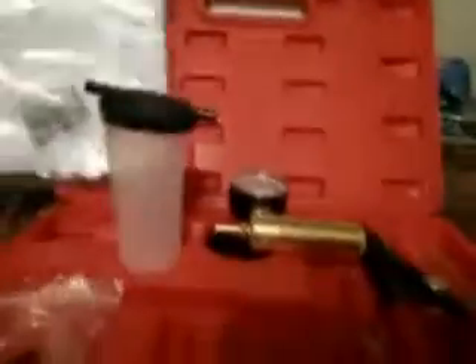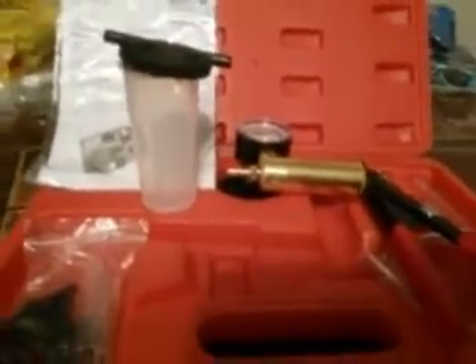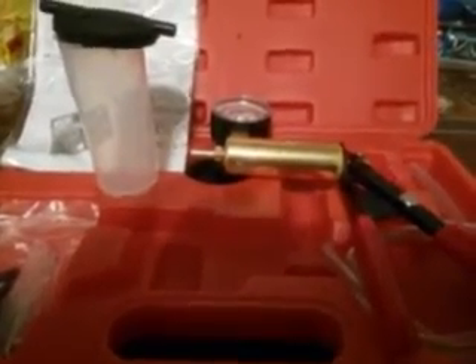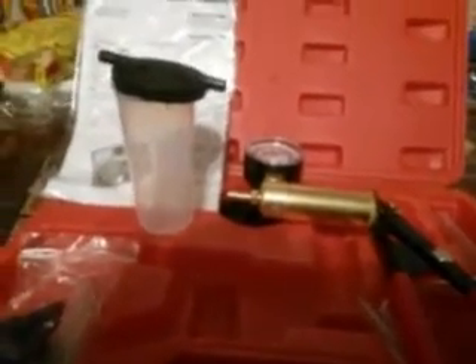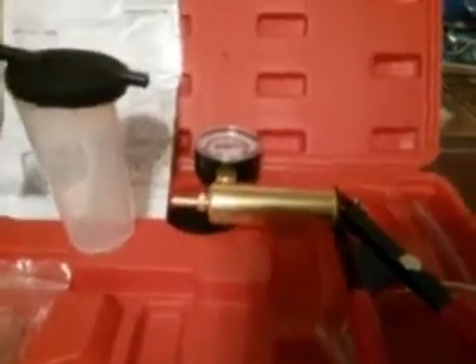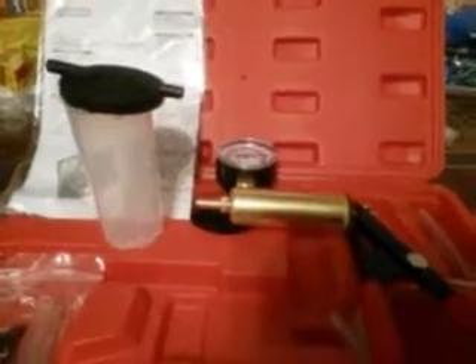So there you go — the one-man brake bleeder. Here's the reservoir, the vacuum pump, the accessories that hook up to the reservoir, clear tubing, and the instruction booklet. I ordered this on Amazon for 25 bucks. Like I always say, you can never get enough tools in your arsenal. I like to have everything I need. I don't like to borrow other people's stuff — if something happened to it they'd claim you broke it.